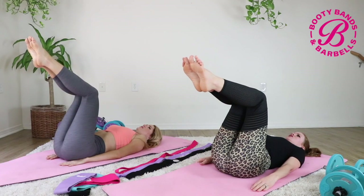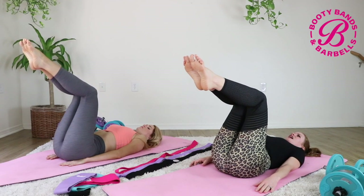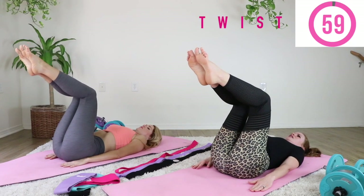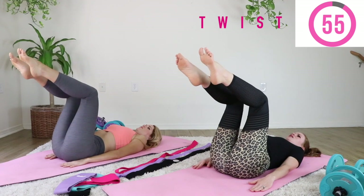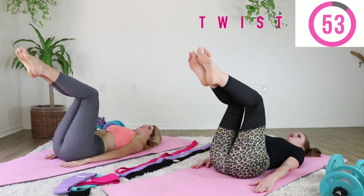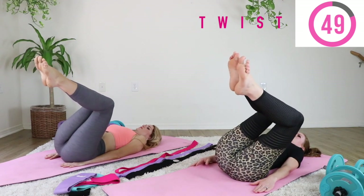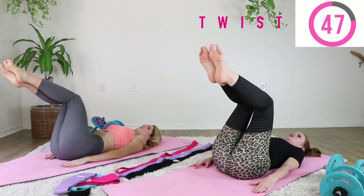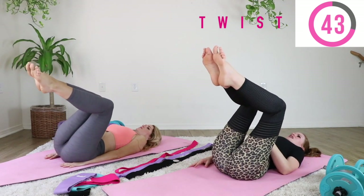What we're going to move into next is a twist on each side. Keep your legs where they're at. If you just had your baby, open one leg up at a time. If you're comfortable, rotate both legs. We're really working here — we're not falling into these poses and letting our legs fall into the mat. We're sucking in our abs.